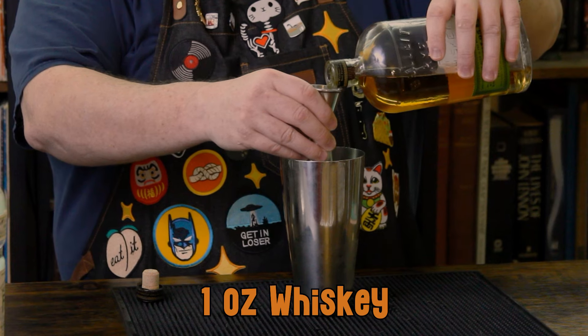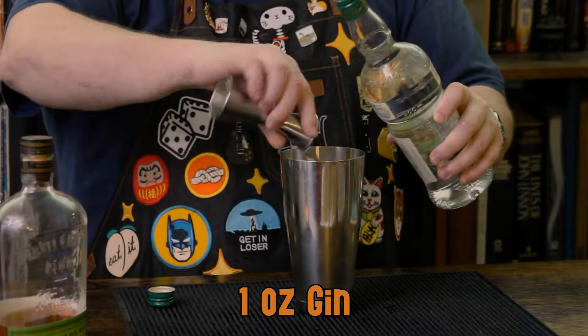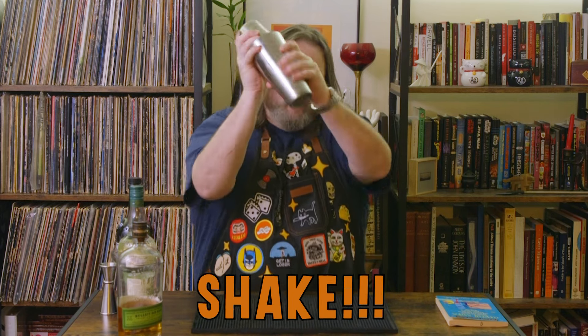It just said whiskey, so I'm going to use rye — that's what I had available. It's one ounce of whiskey, one ounce of gin. The recipe said Pernod, but most of that was because absinthe wasn't around at the time, so I'm not buying another bottle because I'll barely get through this thing in my lifetime — should be close enough. Anyway, one ounce of absinthe. Ooh, absinthe's strong. All right, shakey shakey time.